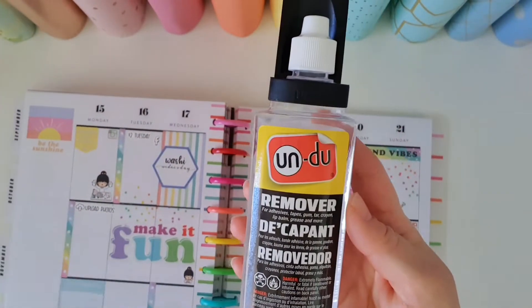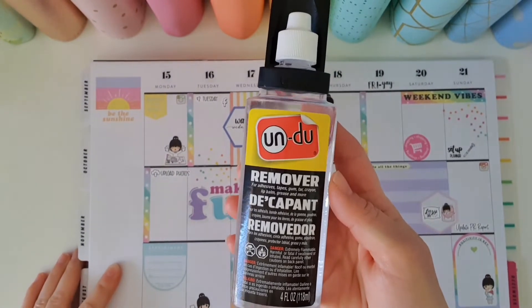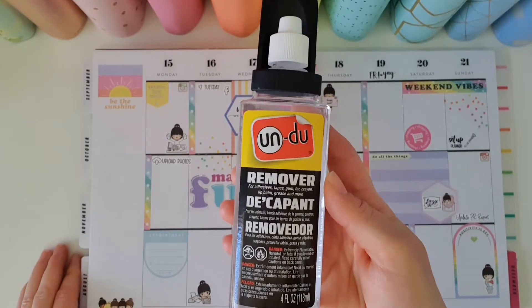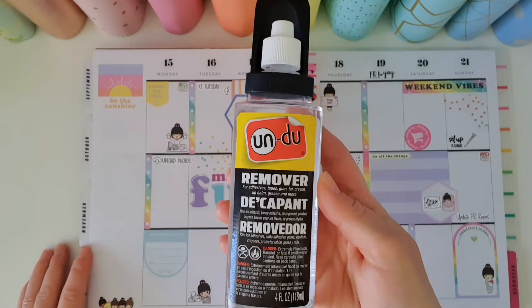The best part of all is that once you've removed the sticker it does not lose its stickiness, so you can pop it back on the sticker backing and use it later, or if you've put it in the wrong place and just want to reposition it, easy — just reposition it.